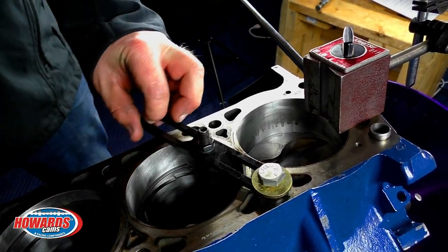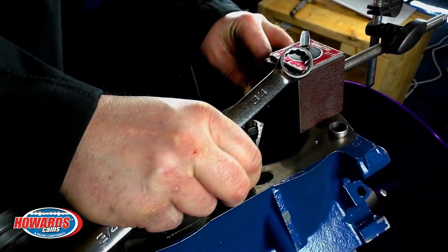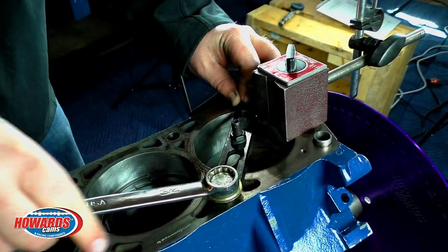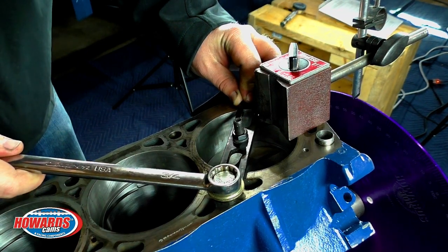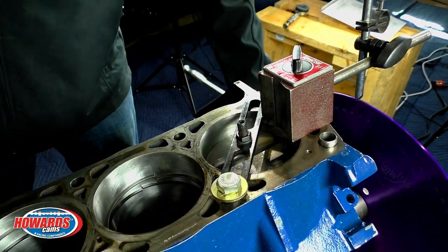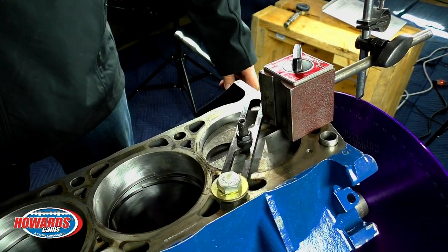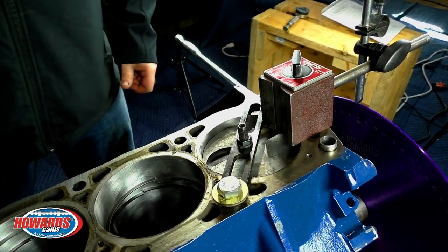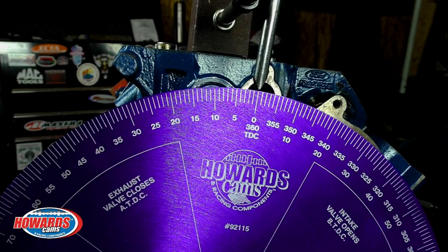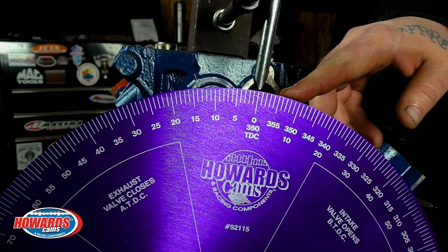What I'm doing now is installing the piston stop — simply put it over the top of the piston, center the stop on the piston as best as possible and tighten down. Now rotate the crankshaft in the direction of rotation until the piston makes contact at the stop. You can now zero the degree wheel. Now that the piston has been rotated over to the stop going the direction of rotation, we've zeroed the degree wheel.